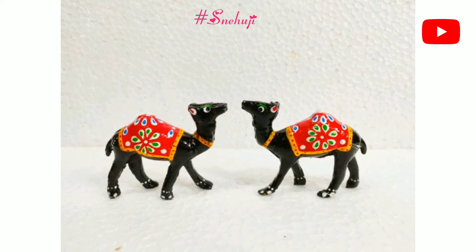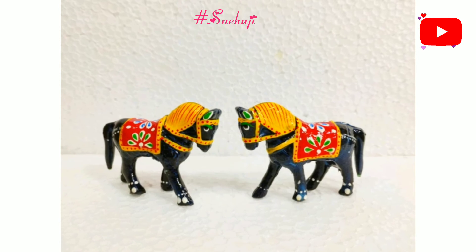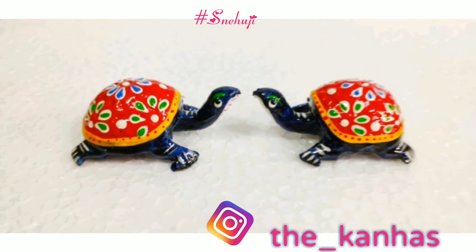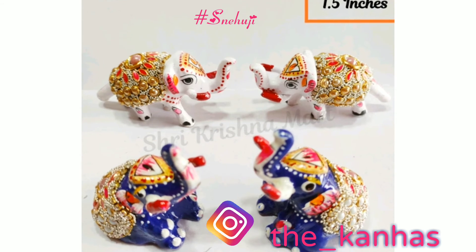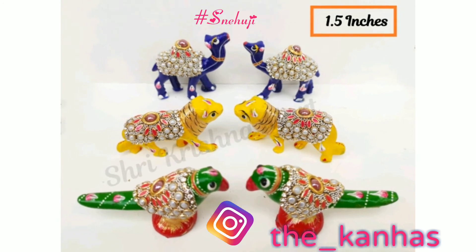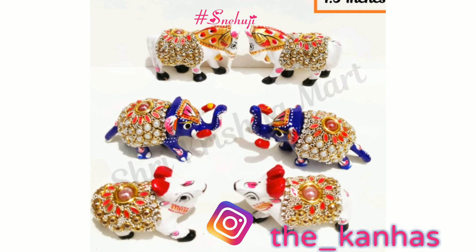This is our God Shri Krishna. Thakurji Khilona Seva is used from Janmashtami puja — celebration or decoration of the temple and the puja room. You can also see these types of Khilona in a big size at Haveli mostly.